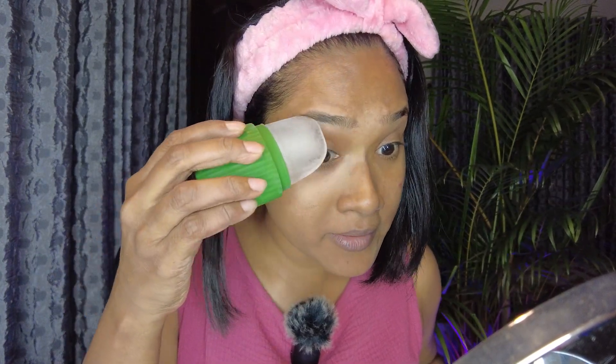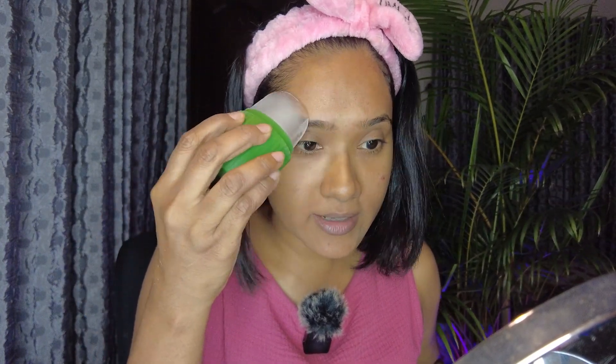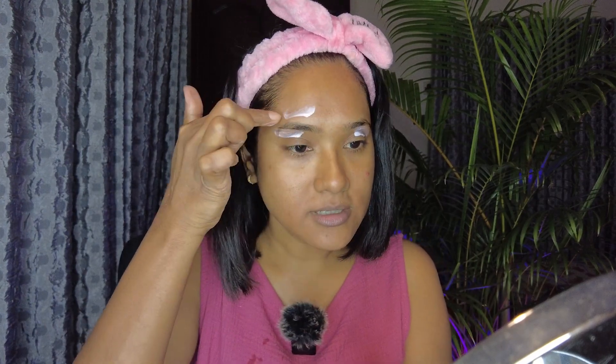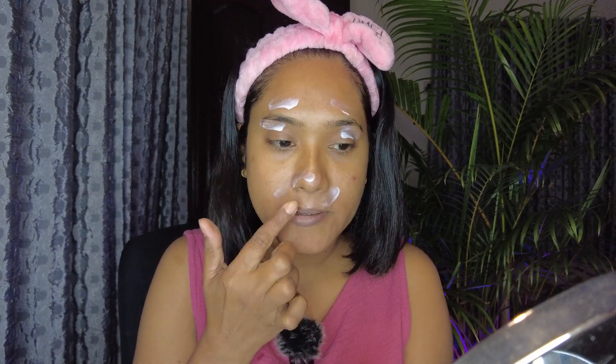Now I need my ice roller. After threading, I use the ice roller over wherever I've plucked the eyebrows, because it soothes the skin — you need something cold on the area. Then use some kind of moisturizer. I have my Vaseline lotion here, so I'm using Vaseline and giving a little massage on the area where I've just plucked the hairs.